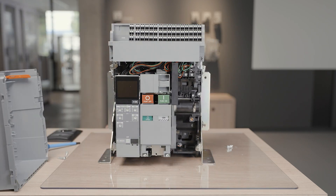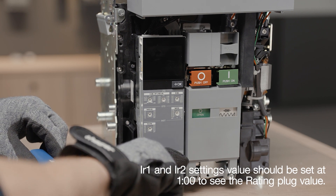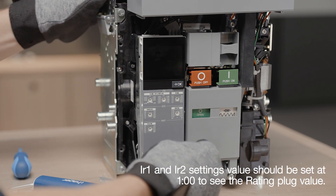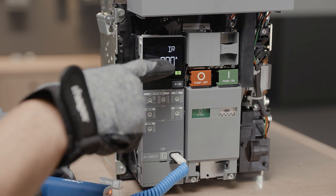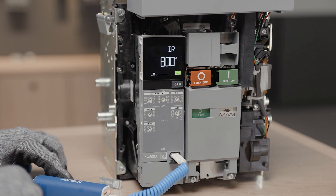Check the current value of the rating in the IR setting view. For this, you can use a power cable connected on a USB-C port to switch on the trip unit. The rating plug is installed on the trip unit under the setting tiles.